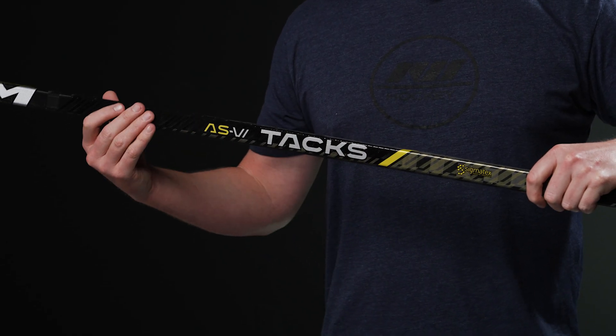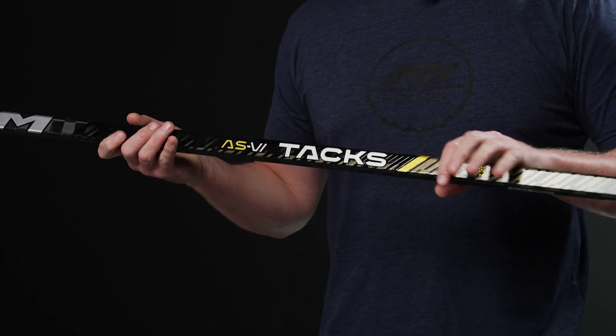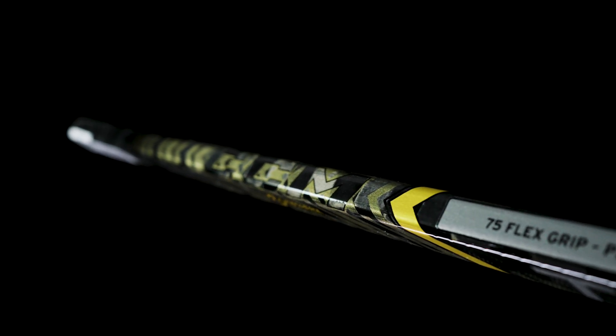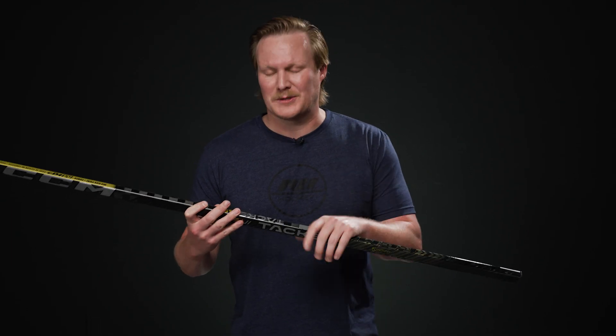That traditional shaft shape is also very well known in the professional industry. In terms of grip, we have a raised texture down through the middle with a nice tacky finish throughout, working with those square shaft dimensions to give you great control. We also have the name bar option where, when you add this stick to your cart at icewarehouse.com, you can add your name and number for free — customizing it just like the pros.